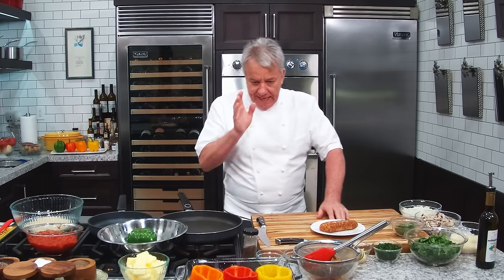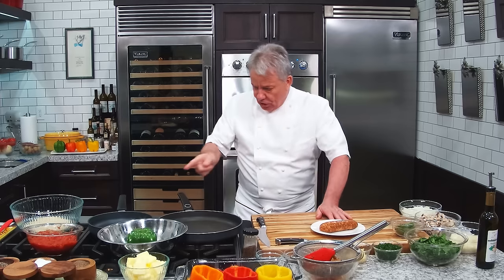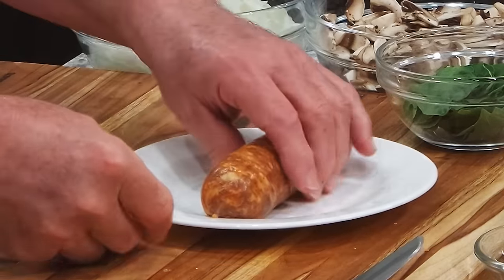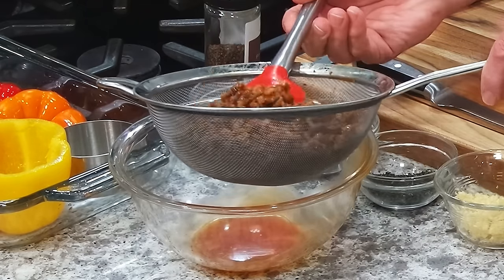All right friends, I got all kinds of peppers, I got sausages — mama mia — I got all this kind of stuff. You can stuff them with ground beef, but I like better a spicy Italian sausage. I don't know if you've ever tried it, but let me tell you, it's amazing. So I got the sausage right here, I already cooked some of it. Look how beautiful that is, friends.